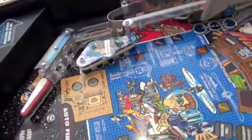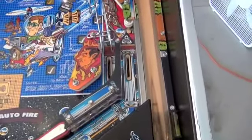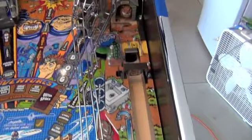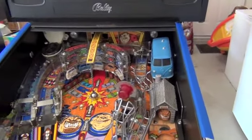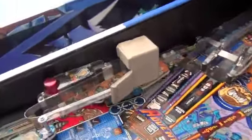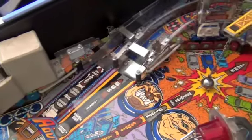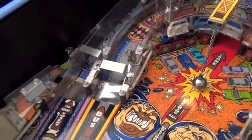You can just see the shine on the playfield — it's in really good shape. It plays fast with no errors. It also has LEDs under the playfield.